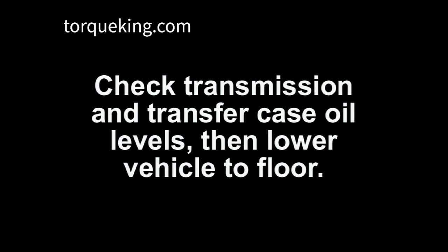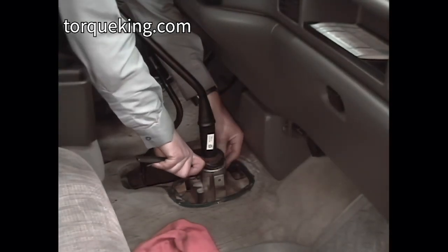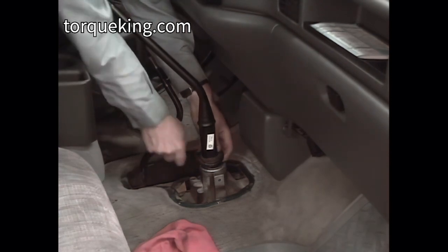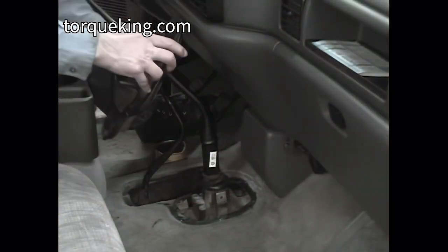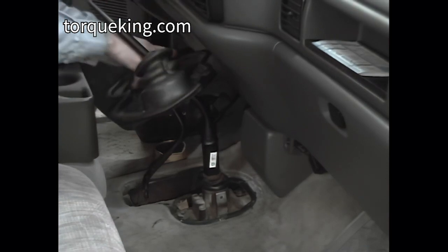Check the transmission and transfer case oil levels, then lower the vehicle to the floor. Install the shift lever into the transmission. Install the boots, console, and shift knobs.